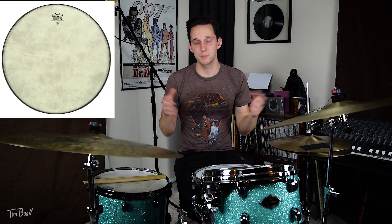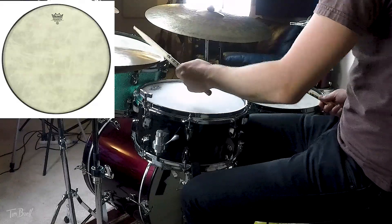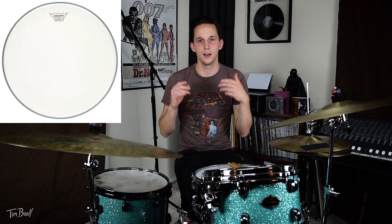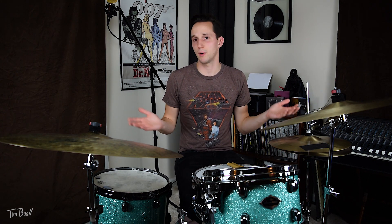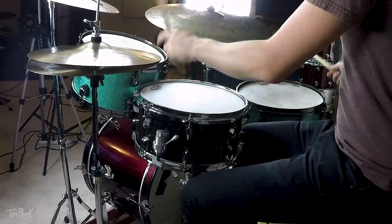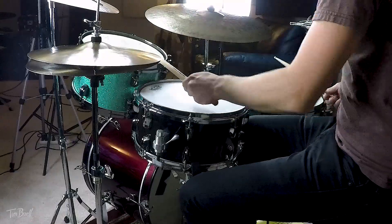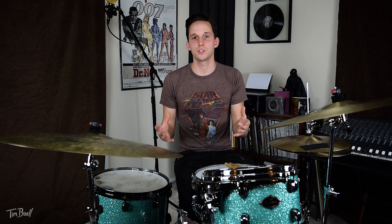The toms have Remo Fiber Skin heads on them. The kick drum has a Fiber Skin head on the front and a Remo Vintage coated head on the batter side. All these drum heads are coated and they sound very, very musical. They're tuned higher so that they speak quicker and easier, and I don't have to hit them as hard to get them to sing.